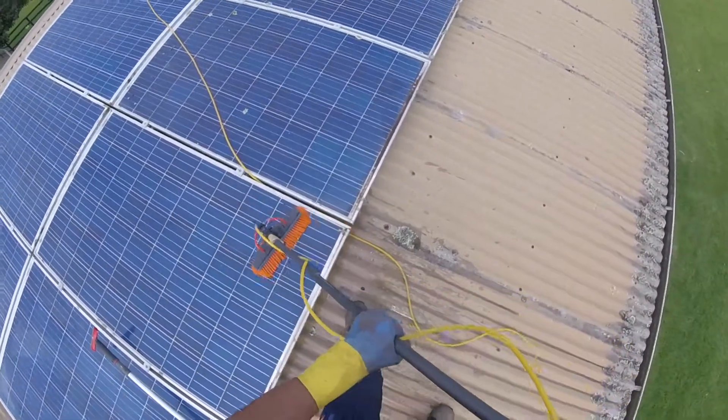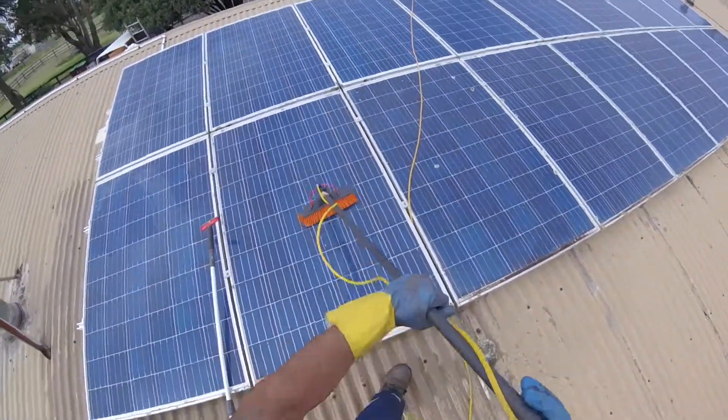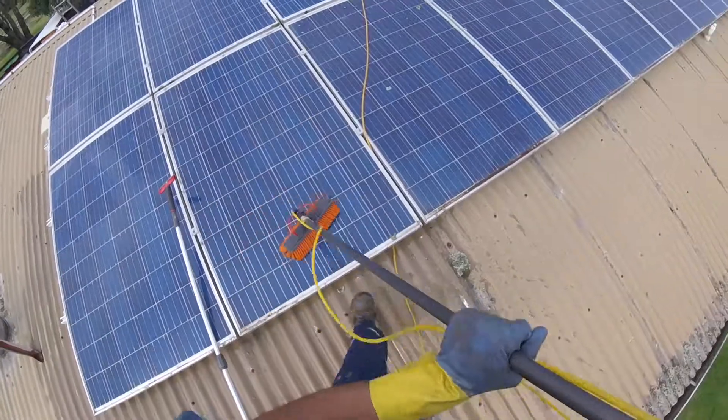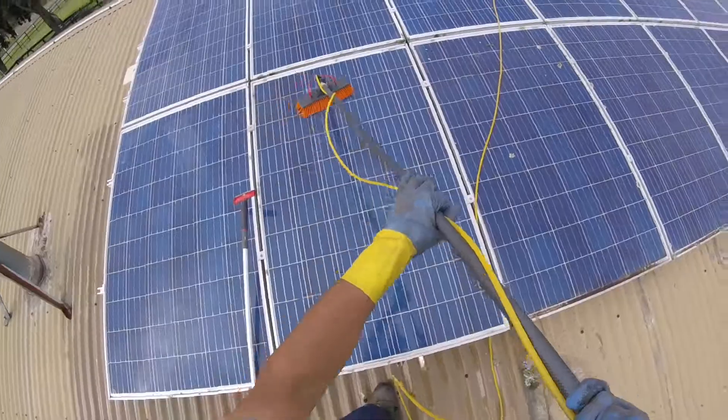So there we go, I hope that's helpful. Give us a call, and based on how many panels you've got and the access, we can give you a quote over the phone. Thanks for watching and hope that was helpful.